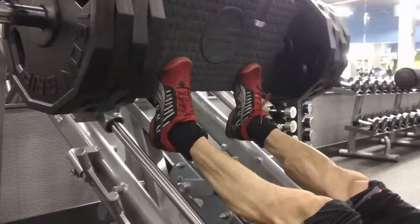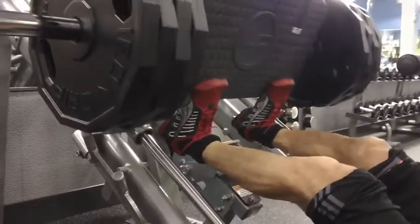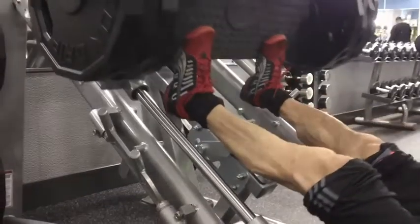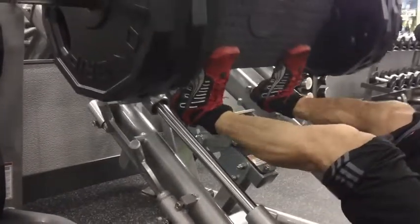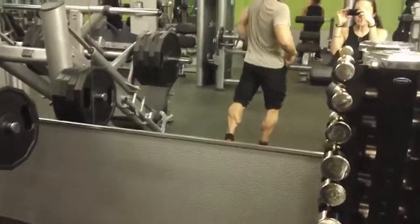Then I moved on to the 45-degree leg press, in which I performed these toe presses here. I started off with about three plates on each side and then moved up to a max of six plates on each side — no rest between sets, very heavy weight, and as many reps as I could get out to failure.